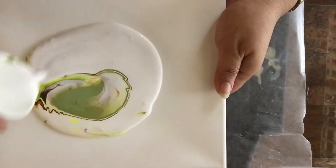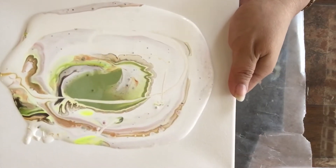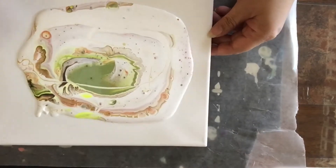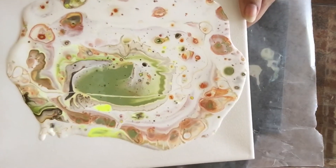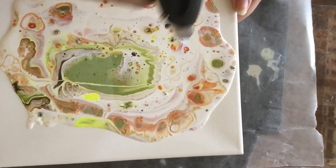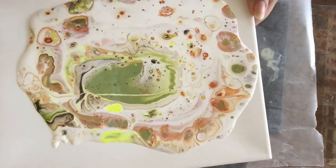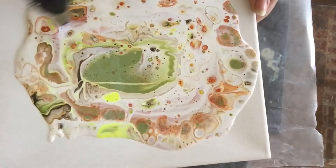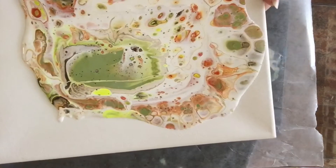I have my canvas and I decided to do a dirty pour. I just did my dirty pour and, like I always do, I am going to torch it to activate the dimethicone that I used in my formula. There it is, and we can already see some cells coming up in there. I like the colors and I'm undecided on which way I'm going to tilt it.